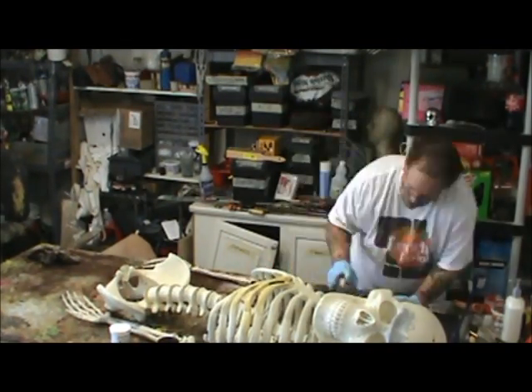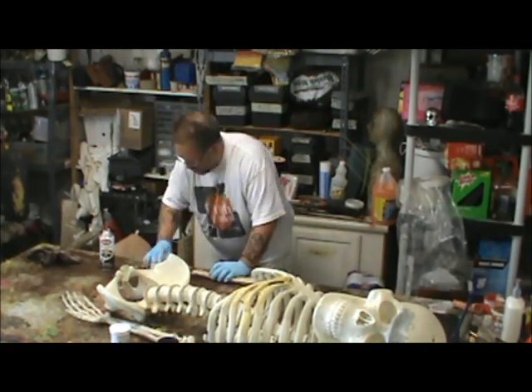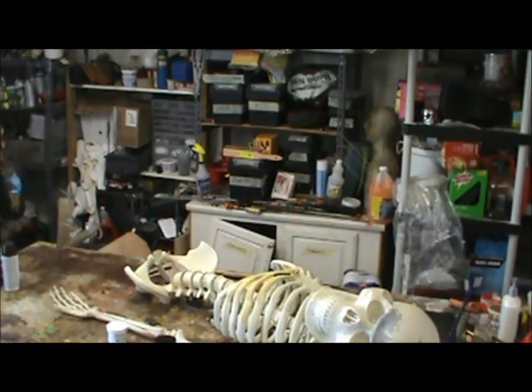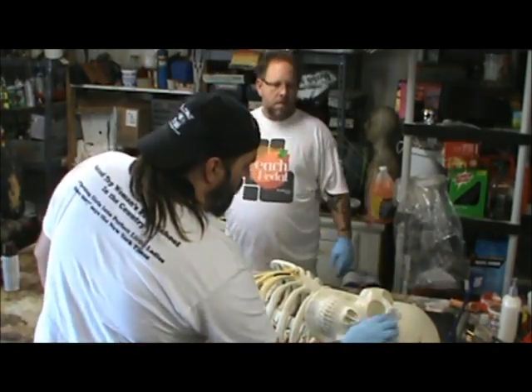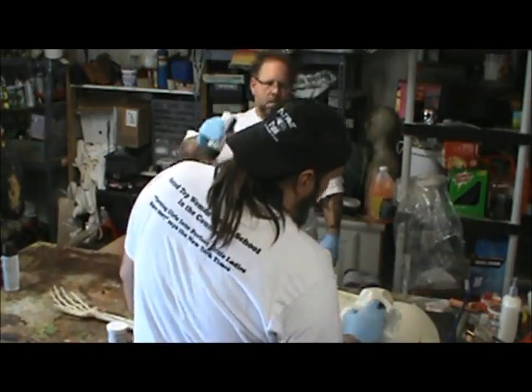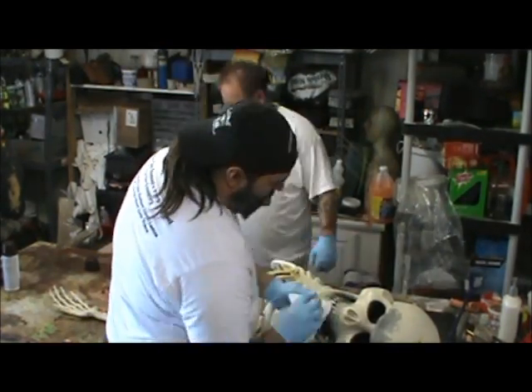It helps tie everything together, and being able to do this to them gives them a nice aged look. This happens to be a Frank and Bucky that we're working on here. I've added a brow ridge onto the skull with epoxy sculpt, which is a great two-part clay.